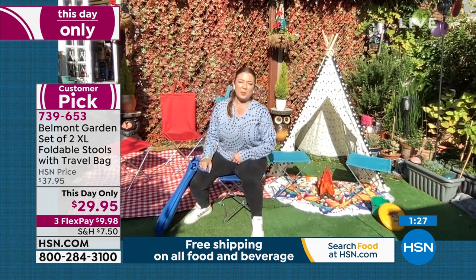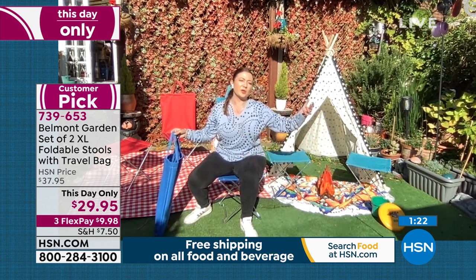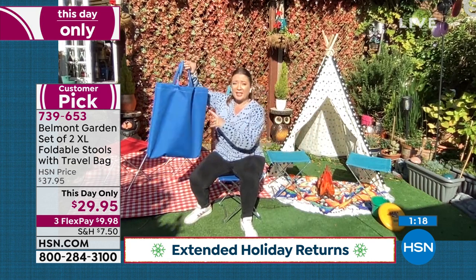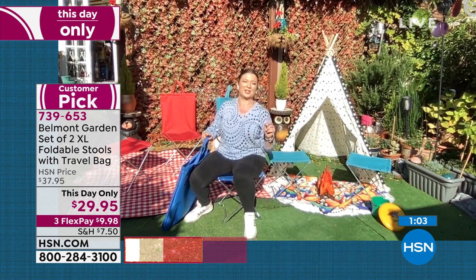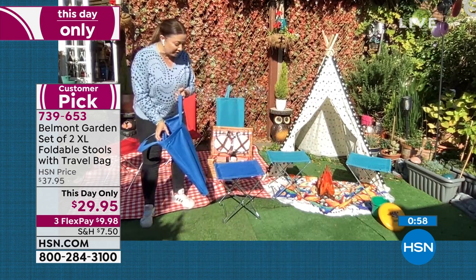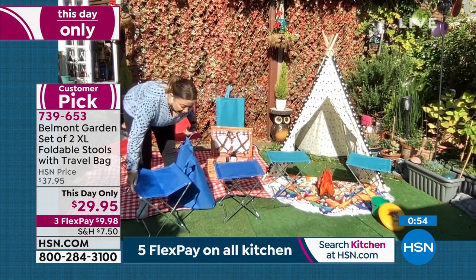We've all been there at Christmas when people come around unexpectedly and you suddenly don't have enough seats — whether in the garden or indoors. You've got two extra seats that take up no storage space. They weigh under 10 pounds, you can take them to the beach, picnic, camping site, but they are super comfortable. They're 15.4 inches across, XL width — even with my size you can fit, and up to 300 pounds.